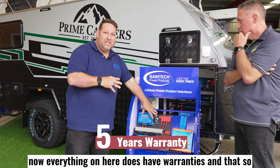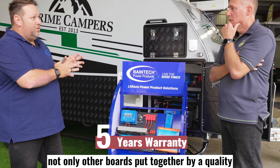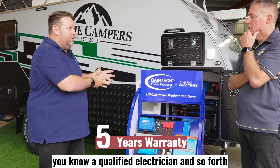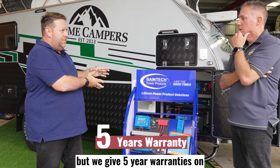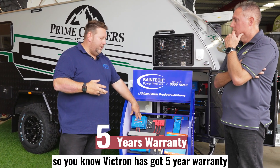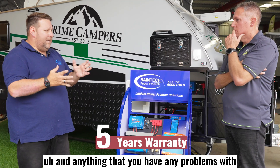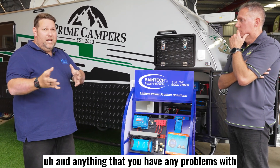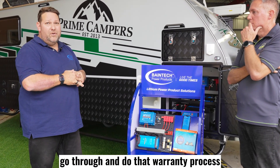Everything on here does have warranties. Not only are the boards put together by a qualified electrician, but we give five-year warranties on all of these boards — that includes the actual equipment itself. Victron has got a five-year warranty, and for anything you have any problems with, we just need to be notified and we can go through and do that warranty process.